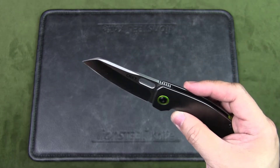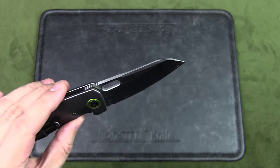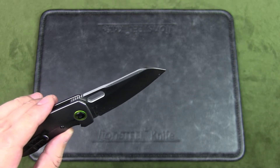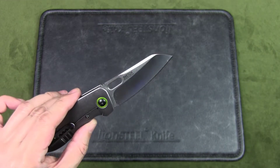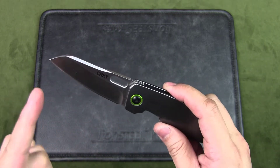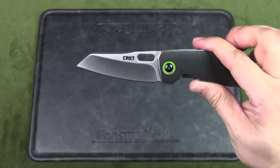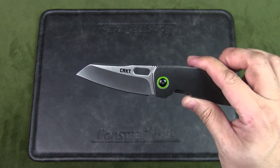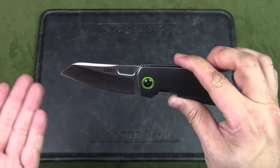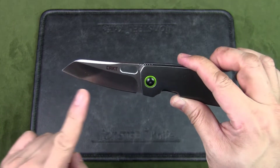Now let's talk about the blade style. In the product description they call this a wharncliffe, but in the body text they call it a modified sheep's foot, and they also call it a K-tip style blade — so many different names, which can be quite confusing. Personally I call this a modified sheep's foot. What do you think? Let me know in the comments below.